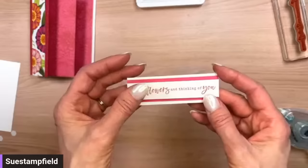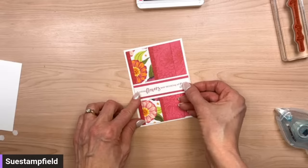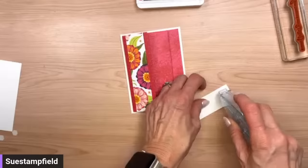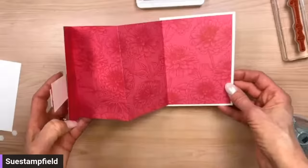We've got our sentiment just slightly raised up on the front. I'm going to adhere this probably right in the middle of the front panel. I love pinks, so I'm choosing to cover up the flower with the darker purple since I love these two other flowers and don't want to cover them up. I just want to make sure I only get adhesive on the part that's going to stick to this flap — nothing past the word 'flowers.' So much pink, I love it!